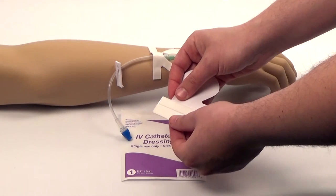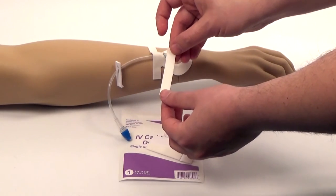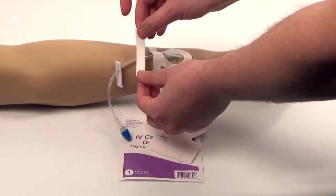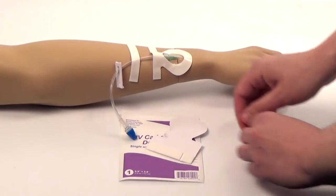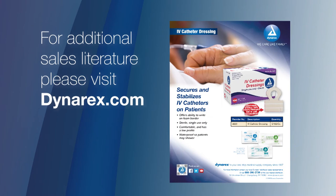The IV catheter dressing also includes an additional piece of foam. This foam can be used to further secure the IV extension set. For many more Dynarex products, please visit Dynarex.com. Thank you.